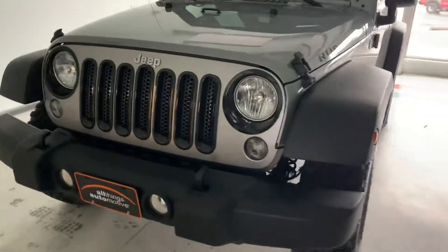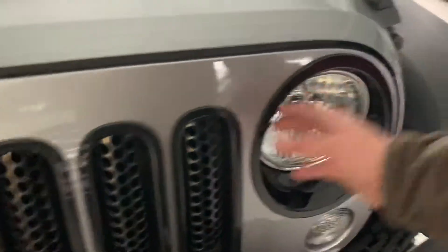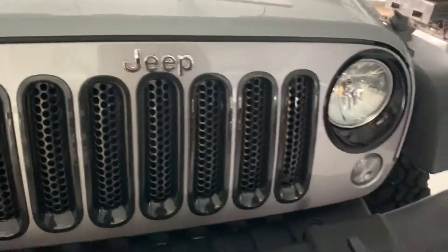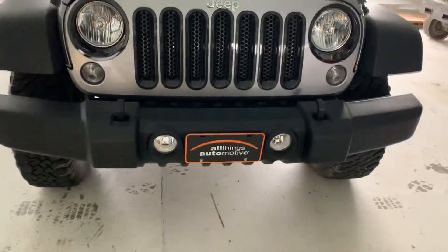Starting off up front, you can see that it does have these nice black inserts into the grille up here. It just gives it sort of an accent off of the rest of the silver. It is the standard 7-slot Jeep grille there with a black molded lower bumper with the fog lights laid into that.